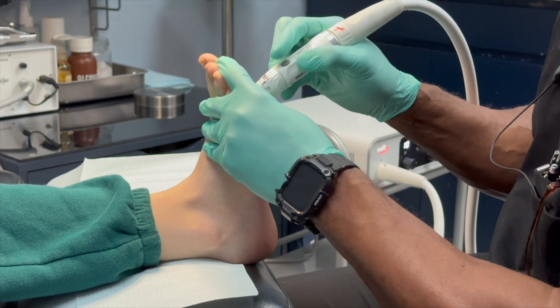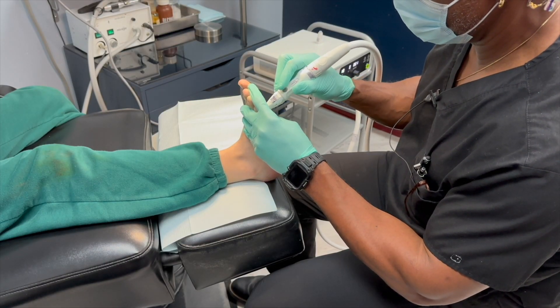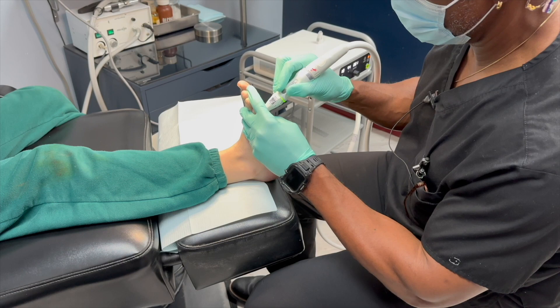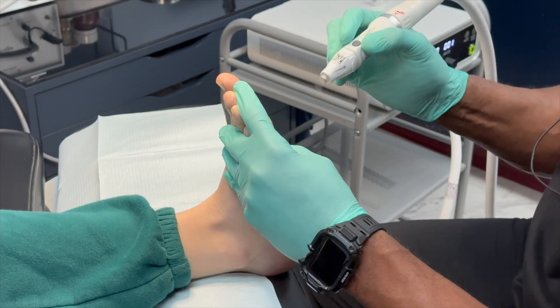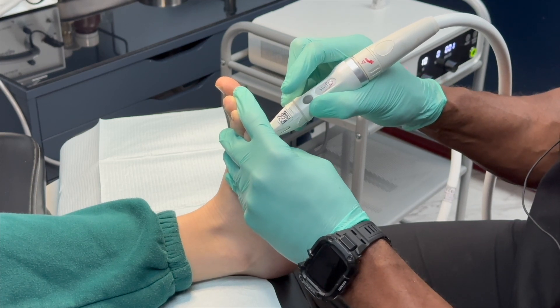Only the major warts have to be treated, and the sessions are brief, with the treatment of each wart consisting of 5 to 10 applications lasting 1 to 2 seconds each. There's no tissue damage, and most patients need only 2 to 4 sessions, spaced about a month apart.